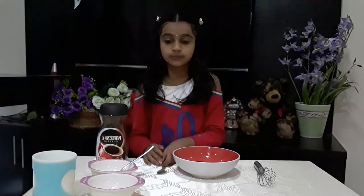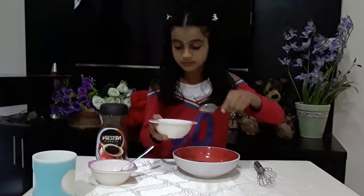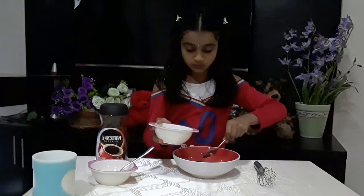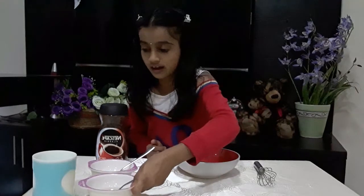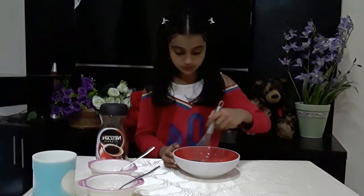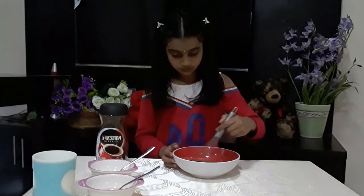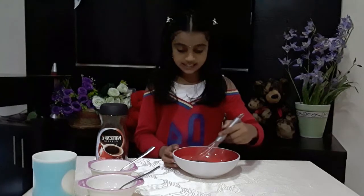Now I'm going to put two tablespoons of water. I've put the water in, so now we will mix it until it's thick.